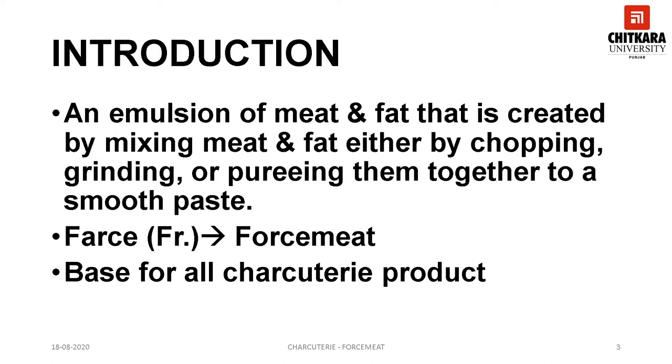Forcemeats can be either fresh or cured. Fresh forcemeats means that no nitrates are added. Cured indicates that curing salt rich in nitrates have been added. Forcemeat of all types are used in hot as well as cold kitchen. Forcemeat acts as a base for almost all charcuterie products like paté, terrine, sausages and galantine.